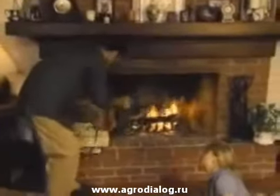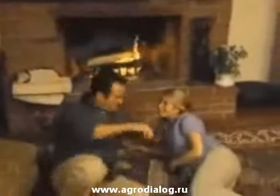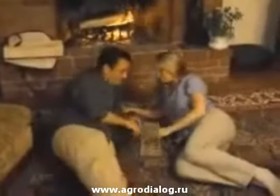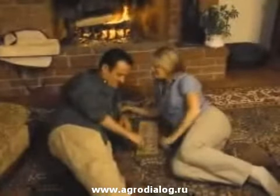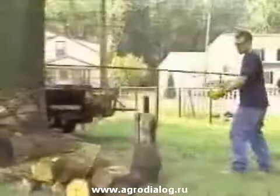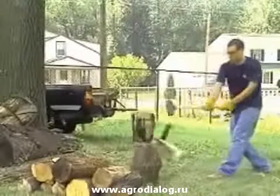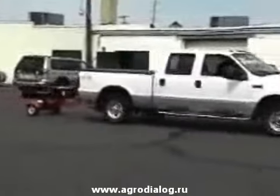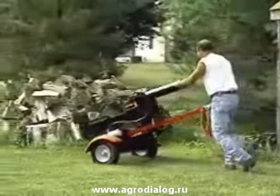Everyone enjoys the relaxing warmth of a cozy fire. And with the high cost of home heating, many people are finding that wood heat is an economical alternative. But wood burning stoves and fireplaces require one thing: split wood ready to burn. Whether you've done the back-breaking work of splitting it by hand or have experienced the inconvenience of renting equipment, you know that splitting wood can be a real chore.